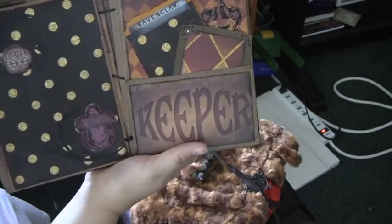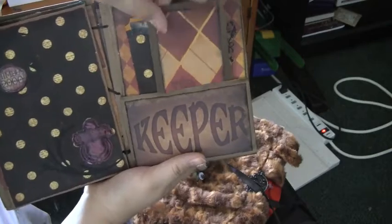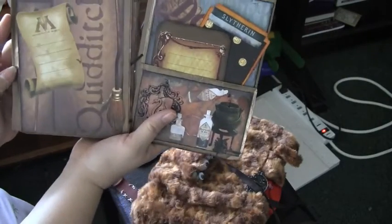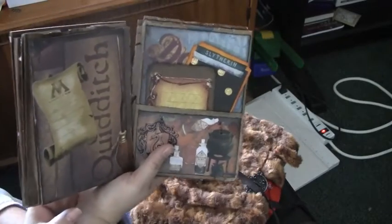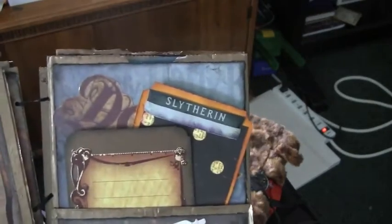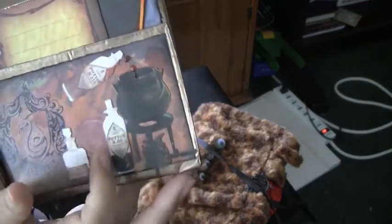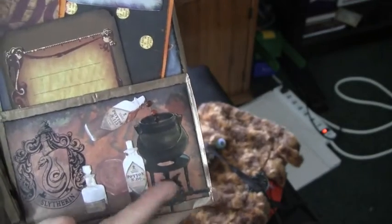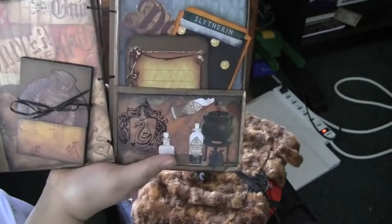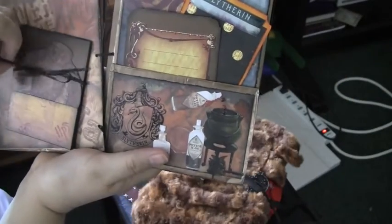Now we've got Slytherin. We've got the Quidditch with the broom and journaling spots. As you can see, his potion is actually pouring into the pot, and it's got some die-cut little red drops going in there. And this is the owl post — you've got all of your owls. This is an entire book.